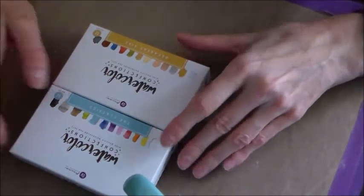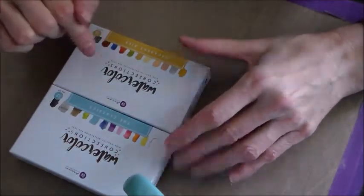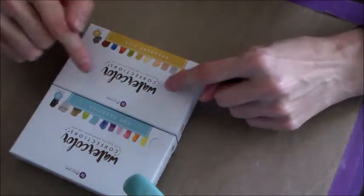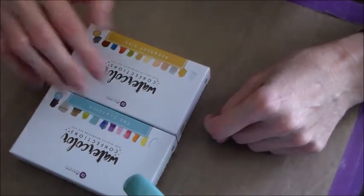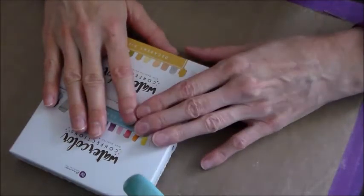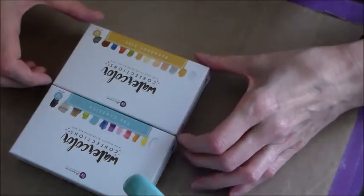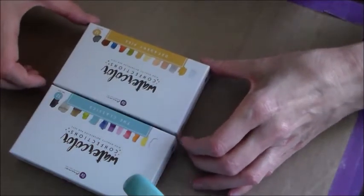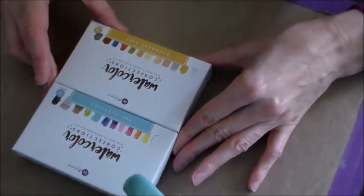Anytime I can support a local store I really try to, and even though it's a scrapbooking store she has a good selection of mixed media. Little by little I'm buying some of her mixed-media things. She also has the Prima watercolor pencils — just a lot of different luscious paints that I'm not familiar with.